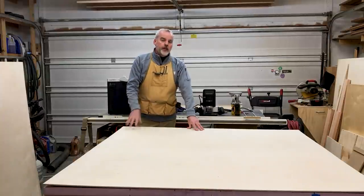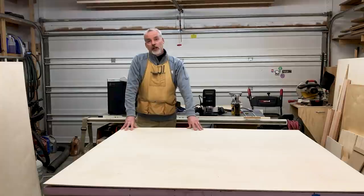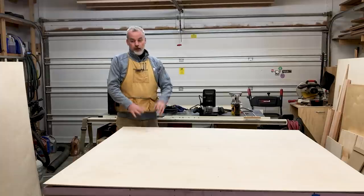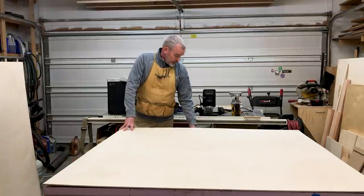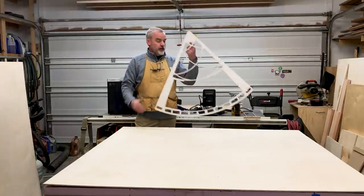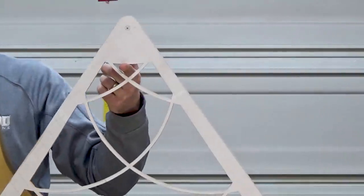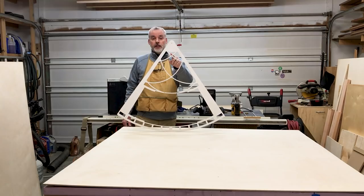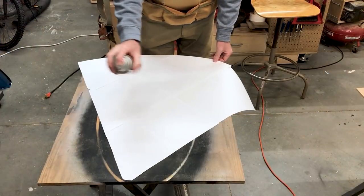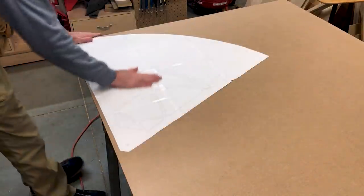So to put that argument to bed, I'm going to try to do the same thing with a template. First I'll show you how I made this template, and then we'll see if we can use it to do the same thing we just did with the Shaper. First I'm going to use spray adhesive to adhere the pattern to a piece of hardboard.